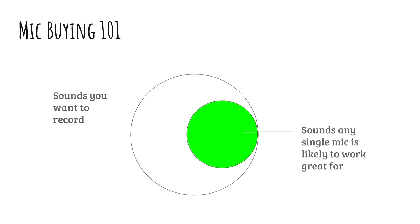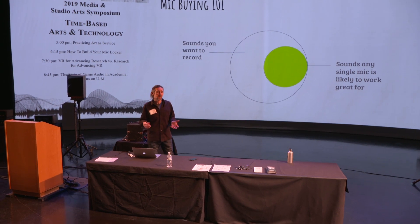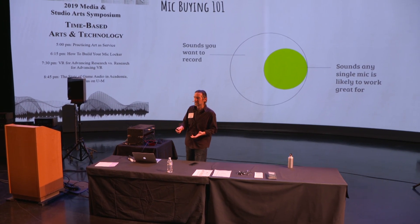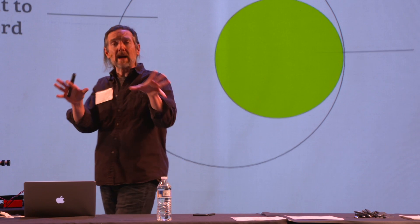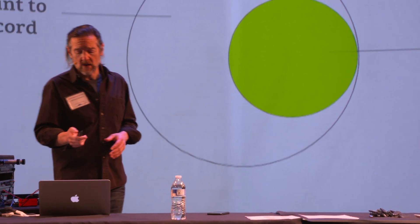So how do we get sonic diversity? The gray circle here represents the whole universe of sounds that you'd like to record, regardless of your role — whether you're in a studio or out in the field. Every microphone has a finite set of sources on which it's going to sound great, and that's what the green circle represents. As an engineer, you want as many of these green circles as you can to fill up that gray circle, because no one microphone is great at everything — despite what some manufacturers will tell you. They're probably lying. So you need many different microphones with overlapping circles to fill up the gray area, so that no matter what source comes in, you have the right tool for it.